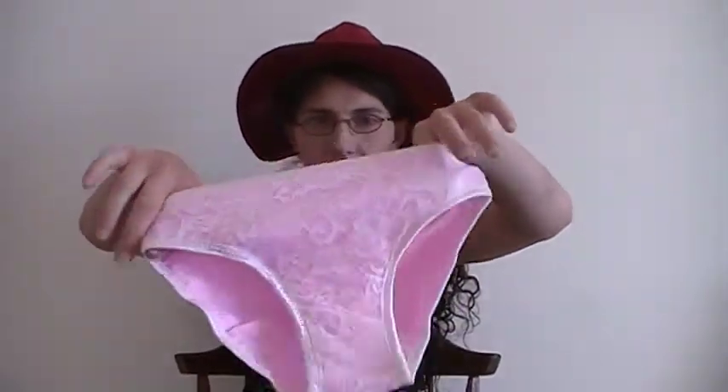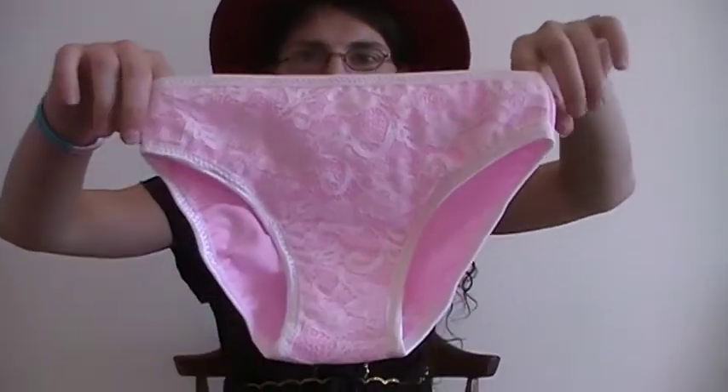Here's the review that most people are probably here for. This one is the Leo Lines transgender underwear, male to female. It's the pink with white lace because I got this one to match a bra that I have. This is what it looks like — here's the front and here's the back.